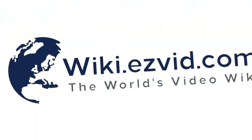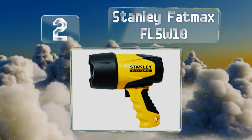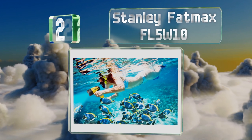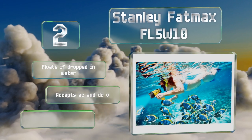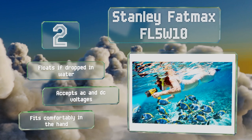At number two, the Stanley Fat Max FL 5W 10 can be submerged down to six feet, which means you can use it to illuminate coral and fish when snorkeling. Just don't forget to recharge it afterwards so it's ready for an unexpected emergency. It floats if dropped in water and accepts AC and DC voltages.